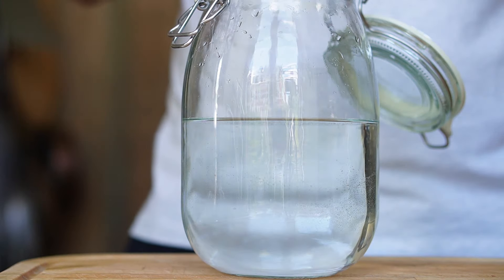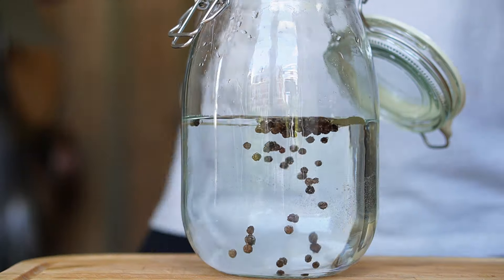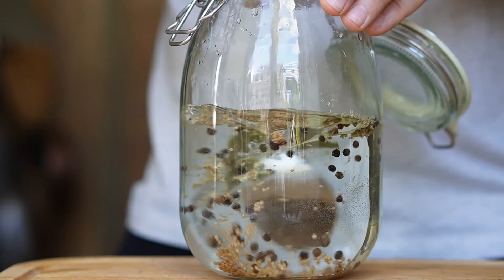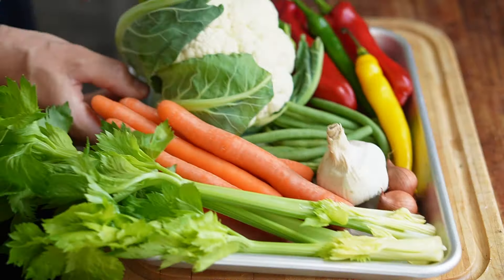Now we're gonna throw in some dry spices. I'm gonna start with a few bay leaves. Those are not only gonna flavor the Jardinera but I also heard that they're gonna provide some tannins which are gonna keep the veggies nice and crunchy. Then I'm gonna add some black peppercorns, mustard seeds, and a few pinches of dried oregano. I'm gonna give all of this a good stir and we're ready for the vegetables.